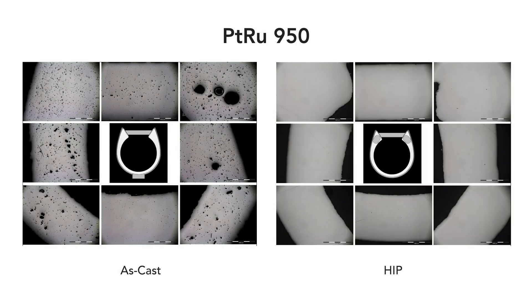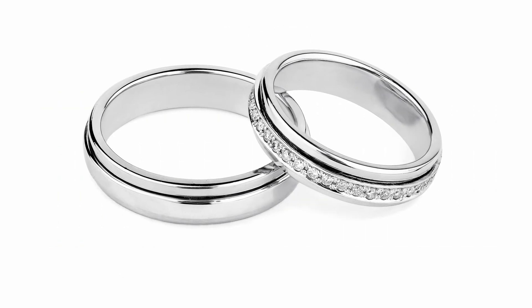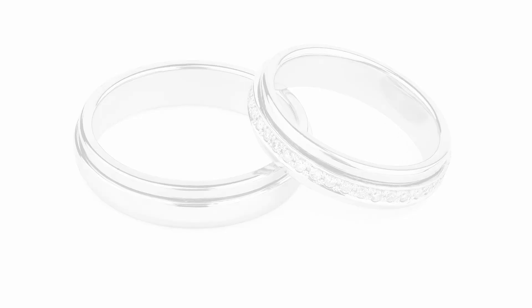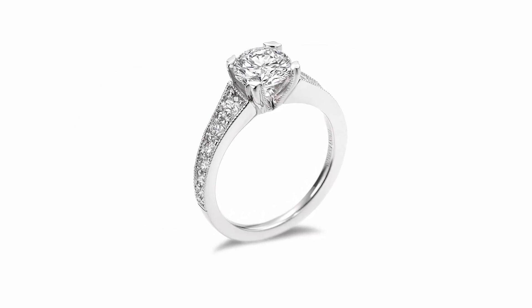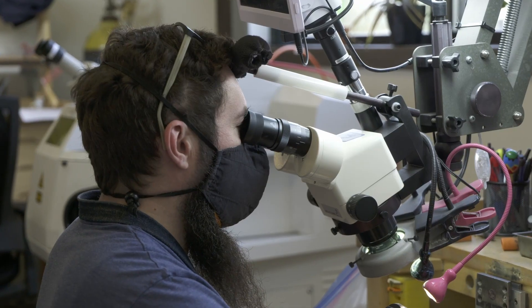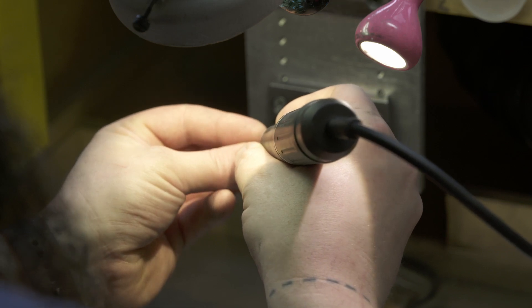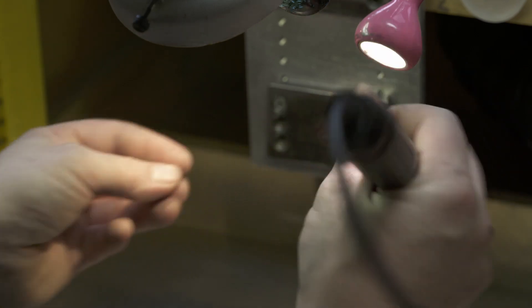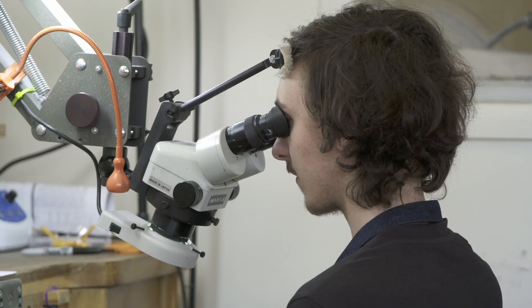When you are creating a jewelry piece you really need to have this pristine surface finish. HIP densifies the metal so that you have a really incredible luster and you get there quicker. You don't have to rework as much. From the manufacturer's perspective, you've reduced your processing time on that ring because you're working with better metal. Everything else in the manufacturing process becomes much easier, much more predictable.